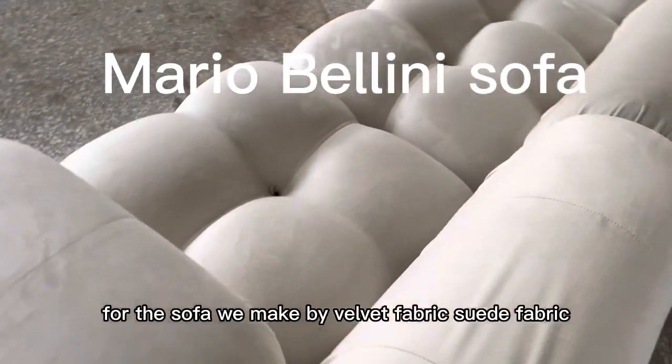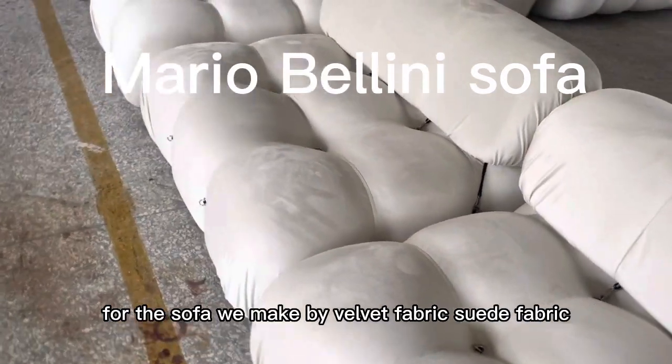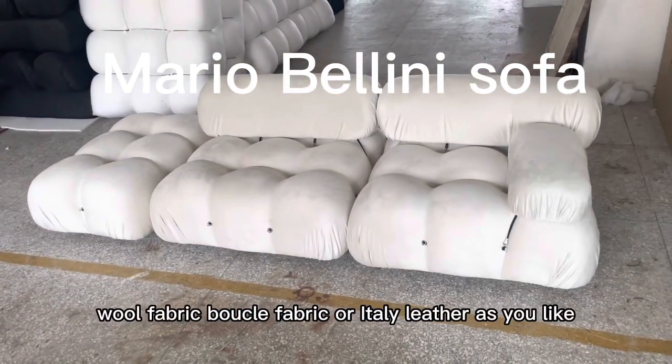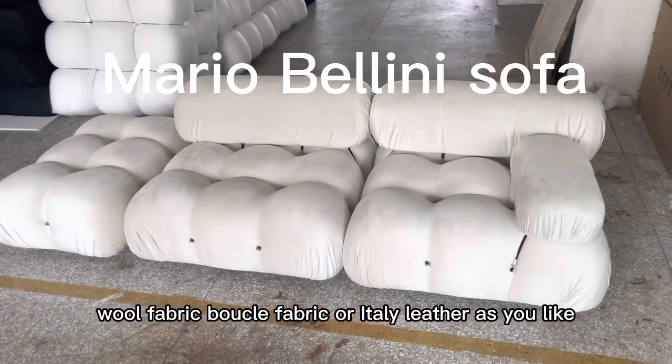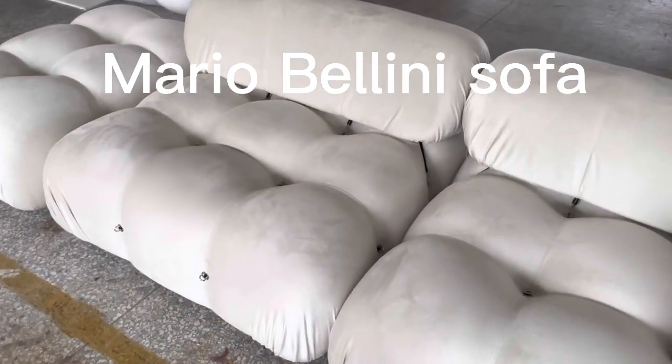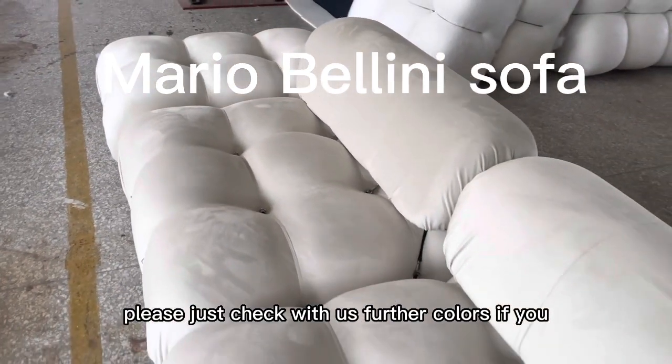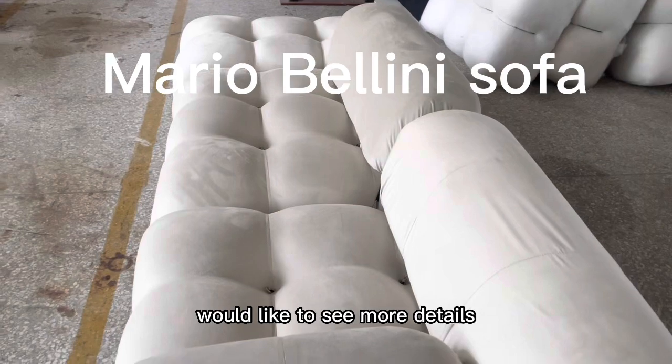For the sofa, we make it in Buried fabric, suede fabric, cotton linen fabric, wool fabric, blockade fabric, or Italian leather as you like. Please just check with us for the colors if you would like to see more details.